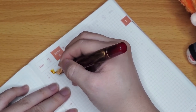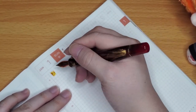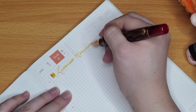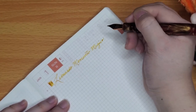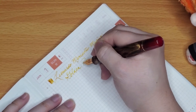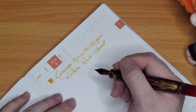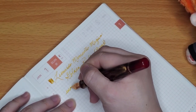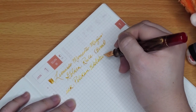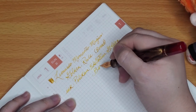Broad nib — it takes so long to unscrew. The pen is really scratchy; I'm not sure why — it's a broad so it should not be scratching. Writing: 'Leonardo Memento Magico — this is the Golden Rule — and it's a broad nib. Ink: Pelikan Edelstein Golden Barrel.'